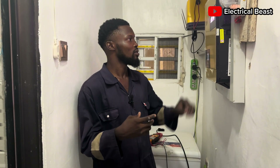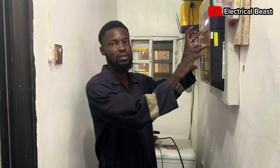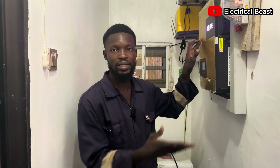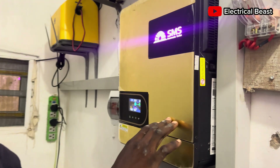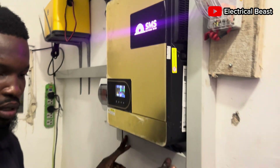We just installed this SMA 6.2 kW inverter. This inverter is the type that works with a battery. As you can see, there is no battery connected.